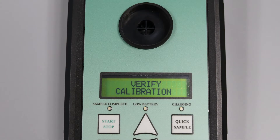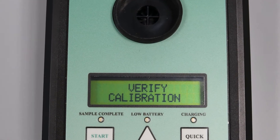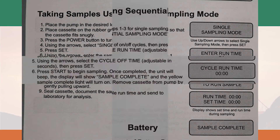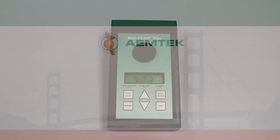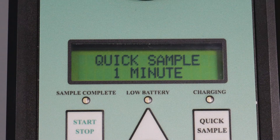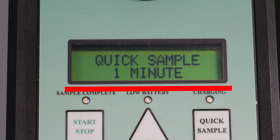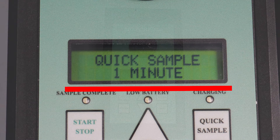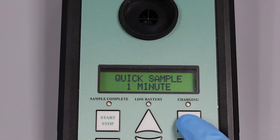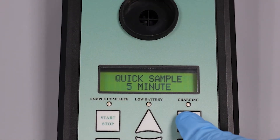You may need to regularly check calibration through the verify calibration mode. There are three different sampling modes as described in the user manual. To use the quick sample mode, press the quick sample button. The display will read quick sample one minute. Continue to press the quick sample button to adjust the sampling time among one, two, five, and ten minutes.